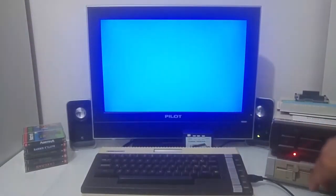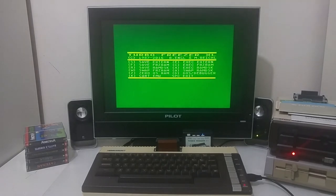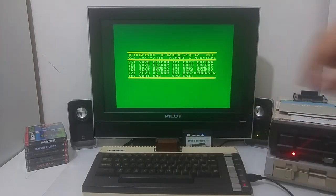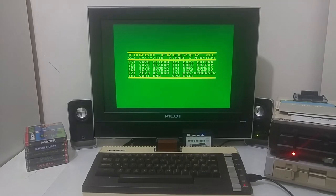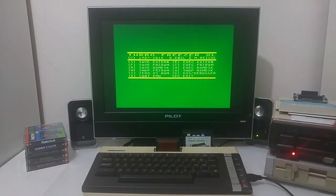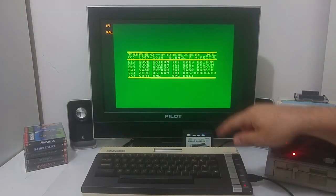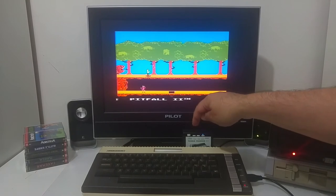We can do even more. Let's put the cartridge back in. We can freeze and save the frozen snapshot into the programmable RAM of the Turbo Freezer itself, so we don't have to save to a floppy — just click F to store it inside the RAM of the Turbo Freezer very quickly. To play the cartridge from internal RAM, go to the freeze menu and click C to execute the freeze RAM, and we are in the Pitfall game loaded out of the internal RAM of the Turbo Freezer.